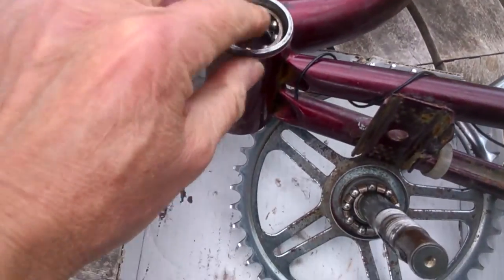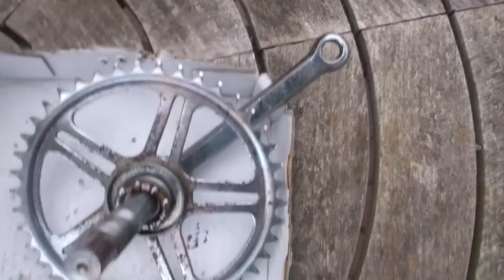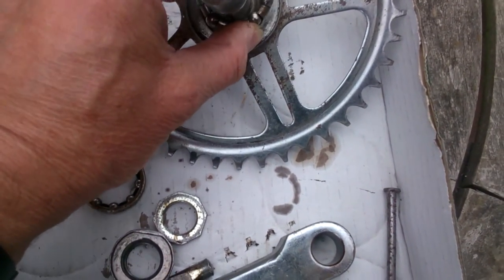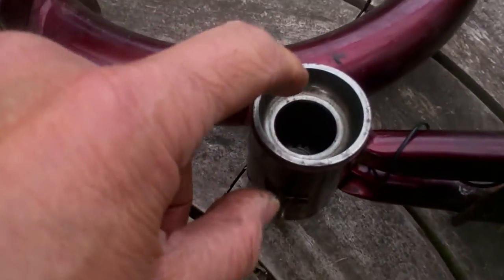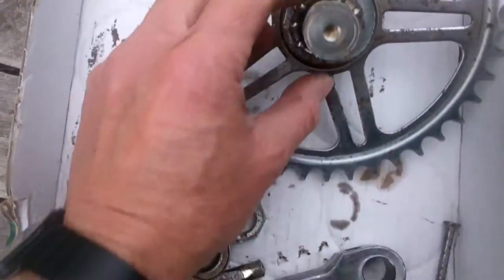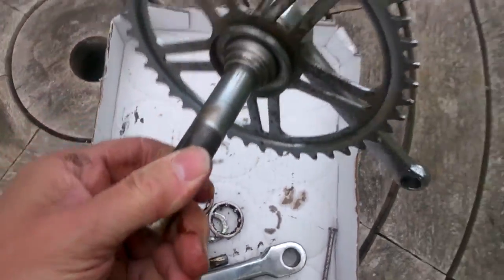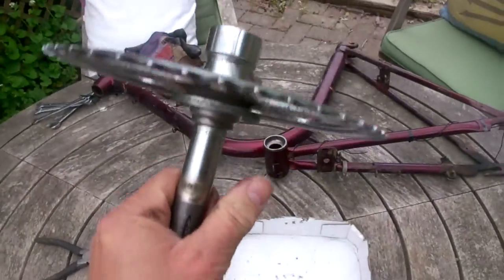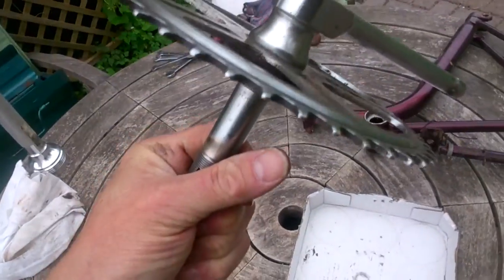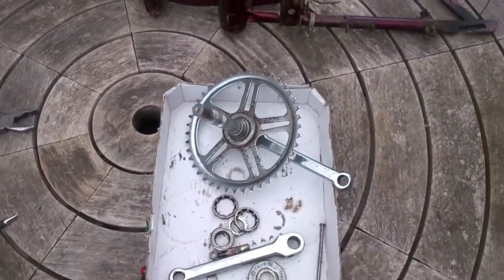That's the bearing that goes round in the cup. This is the bearing on the other side. And this is the spindle. This area in the frame here — that's just a void, an empty void that the spindle goes around in. On this particular bike, it looks as though the cone and the right-hand crank arm and the chain ring are all one piece.